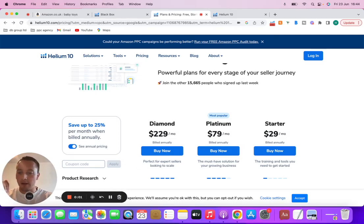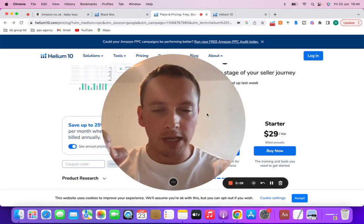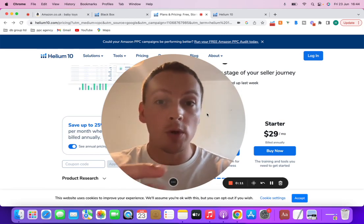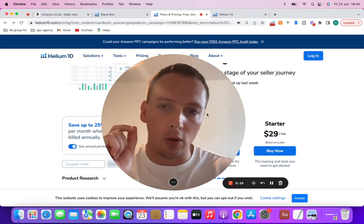What's going on everyone and welcome to this video. What I'm going to do is talk to you about exactly how to use Helium 10 to find products. We're going to do a full review tutorial and I'm also going to give you a discount code, a coupon that you can use to get 20% off this tool for a long, long time.